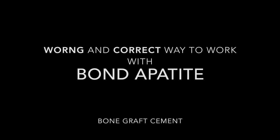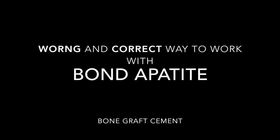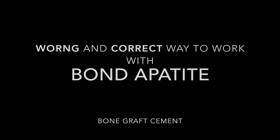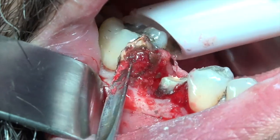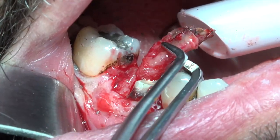The second session demonstrates how it shouldn't and how it should be done, because working with cement is completely different than working with granules. You should ignore all of your granules habits in order to work with cement.